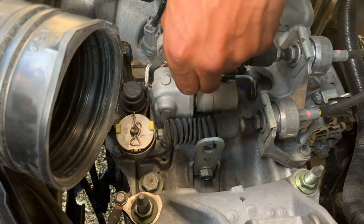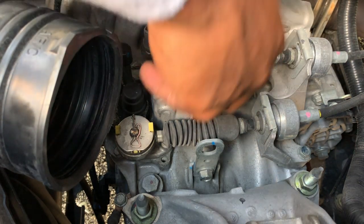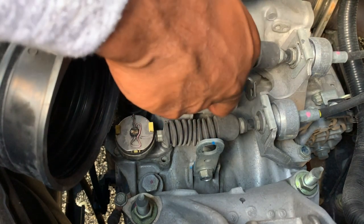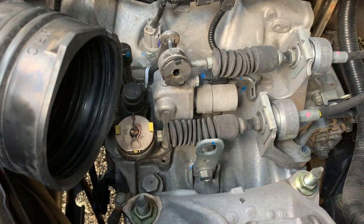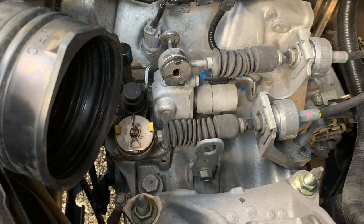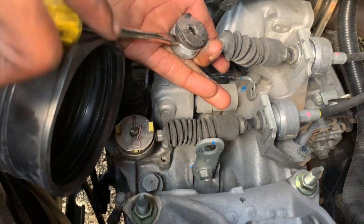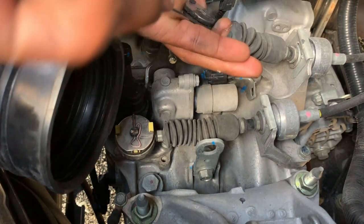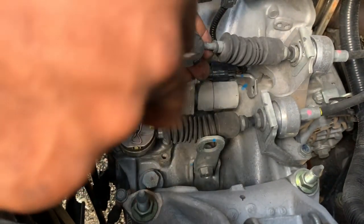So what we need to do is take this pin out. There we go. Now it would be much easier to do this job with the cables out of the car, which is how I normally do it, but we're not doing that because this is not a K-swap car and you can't just pull it out. So what we're gonna do is take a little flathead and pry it.